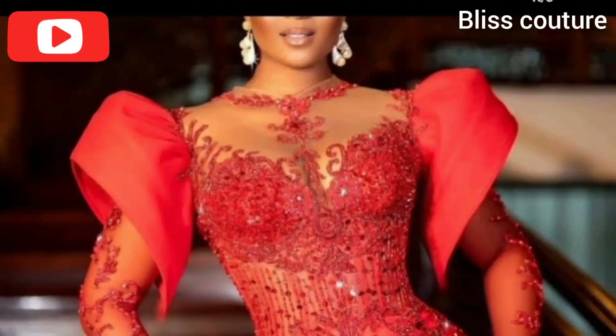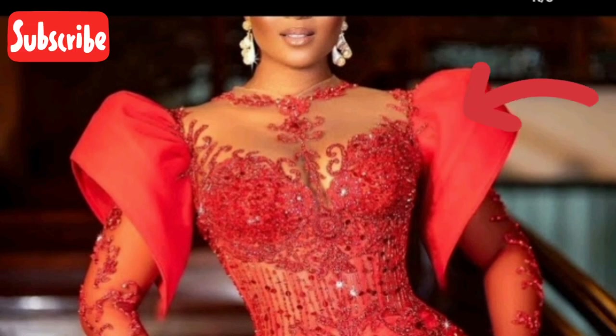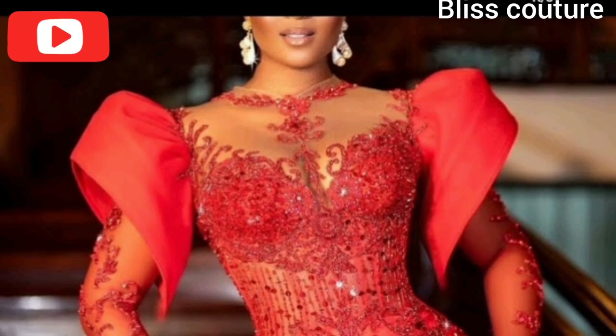Hello everyone, welcome back to my YouTube channel. If you are new, welcome. If you are old subscribers, thank you so much for watching. If you have not subscribed, please hit the subscribe button and turn on the notification bell so that whenever I post a video you get notified. In today's class we will be making this sleeve you see on the screen, so without wasting time let's get started.